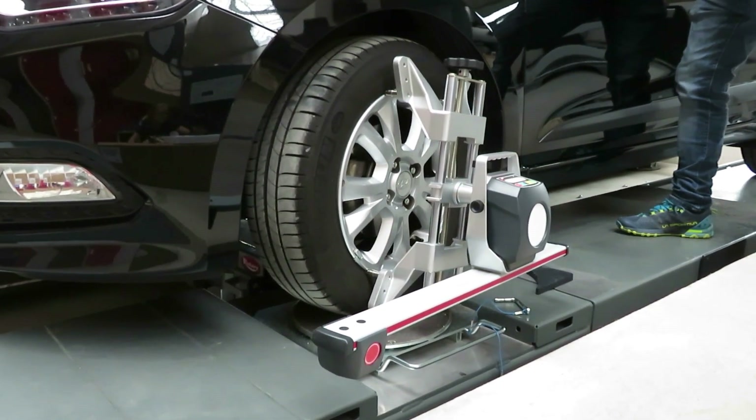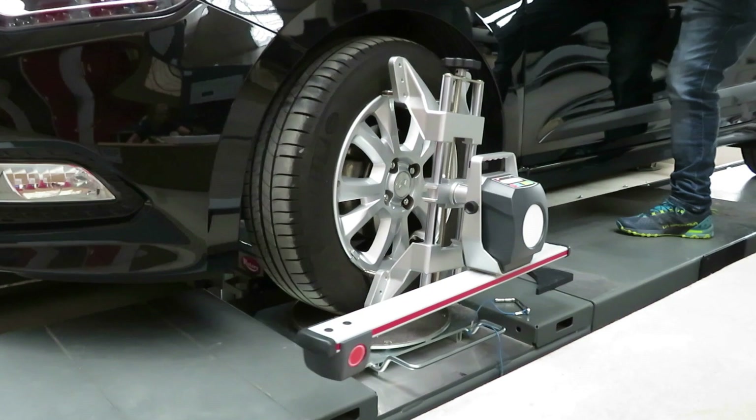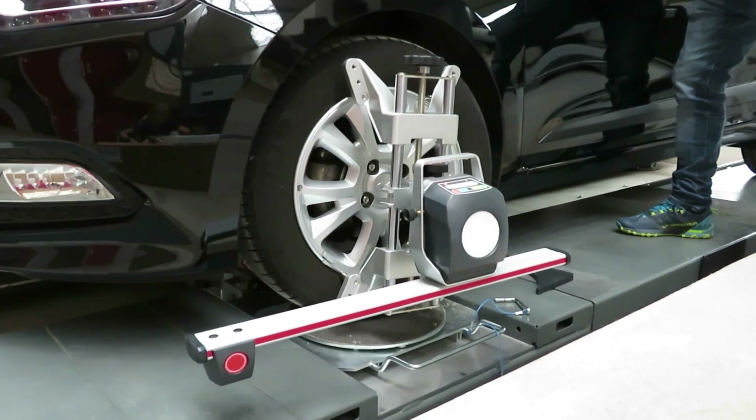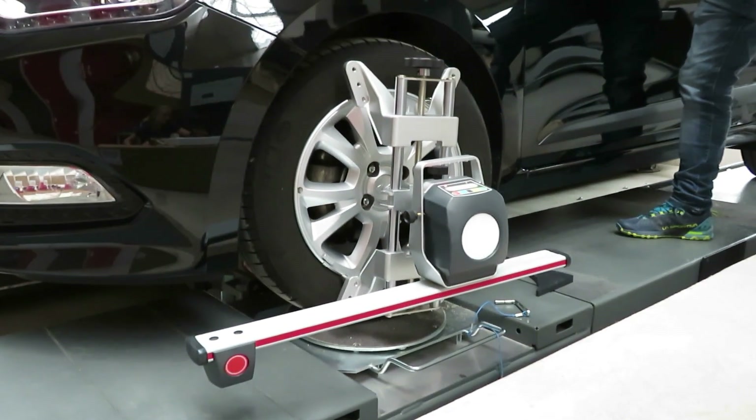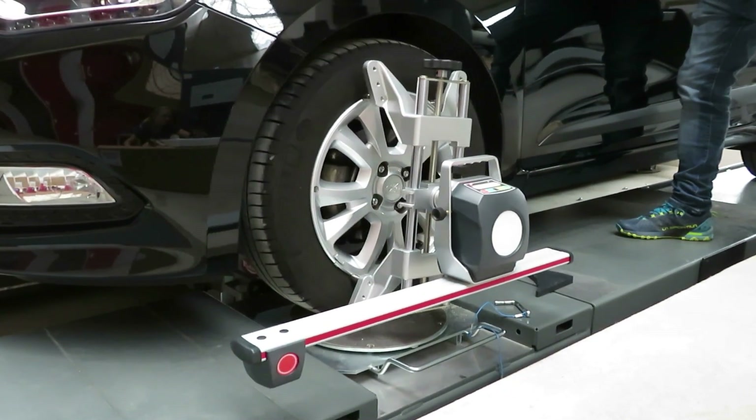You will turn the wheels 10 to 20 degrees to the left, stopping when the tablet tells you to. Then turn 10 to 20 degrees to the right, stopping again where the tablet tells you. Then you'll straighten the wheels, stopping where indicated.